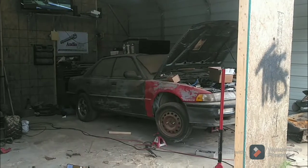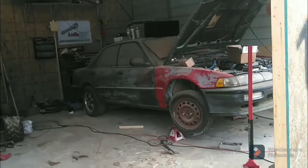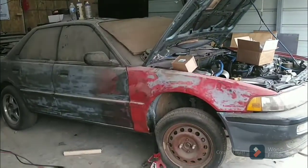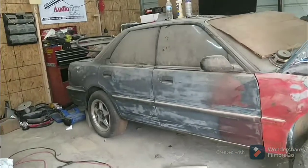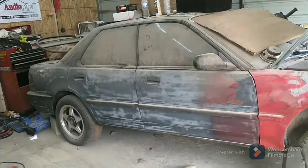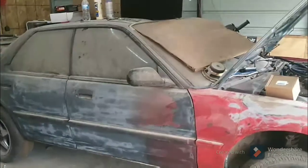What up, family? Last video I told y'all I'd give y'all some updates. I done started sanding, doing a little bit of body work on JDM Savage here.